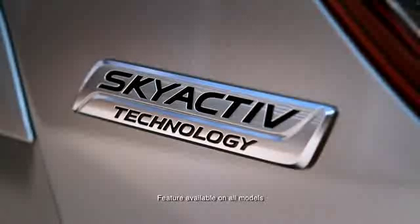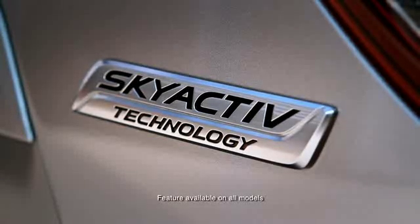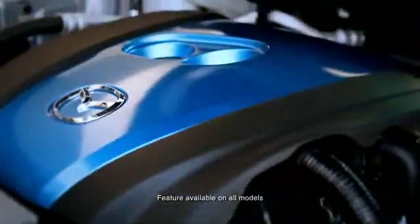I'm here in the Mazda CX-5 and I'm going to show you how Skyactiv technology not only helps with fuel efficiency but lessens your carbon footprint as well, because one of the key aspects of Skyactiv technology is i-stop.